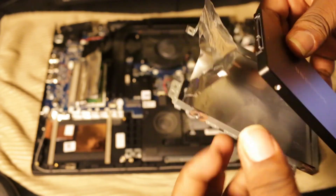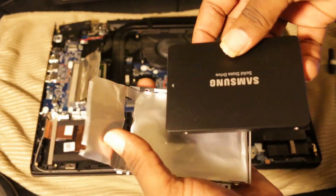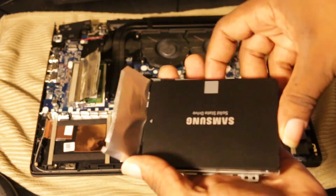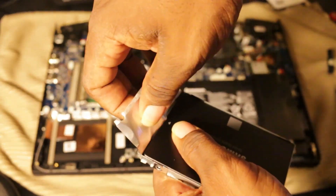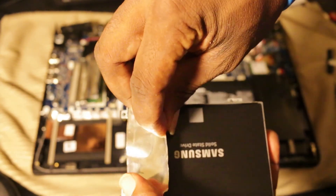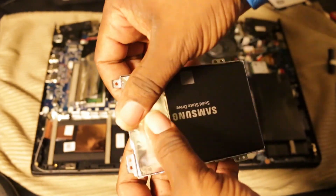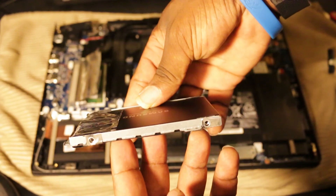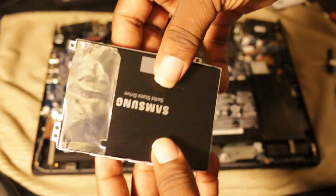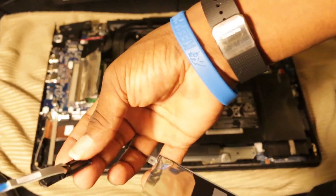Now we're going to replace it. You want the connector end of the new hard drive to stick out through the aluminum. Place it in just like you took the other one out, then press the aluminum back down — smooth it down as best you can, nice and smooth. And boom, you're good to go.